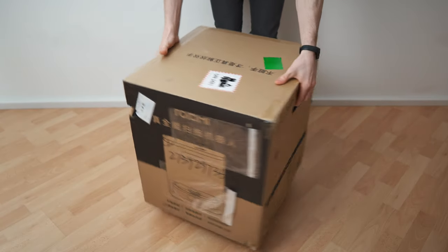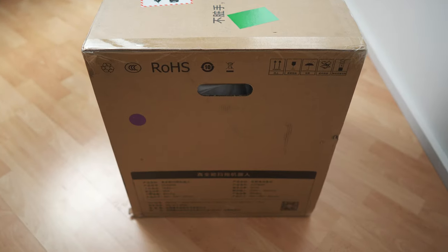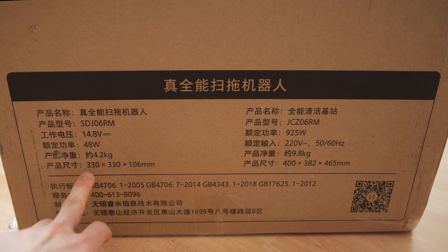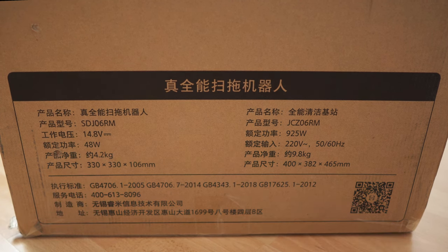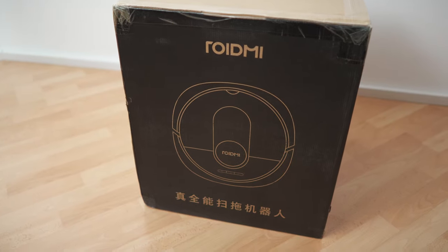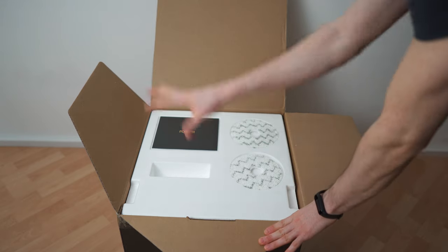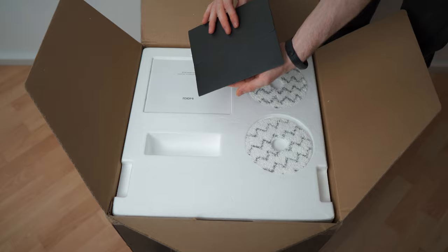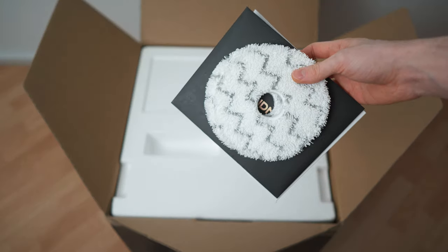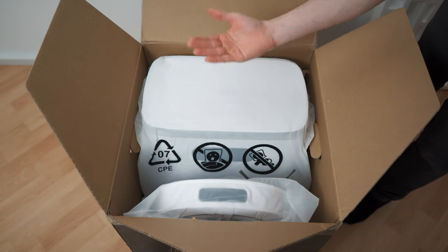So this is the box — it has two carrying handles, definitely manageable. On top we have a warning sticker. On this side we have the detailed specifications, although not in English. This right here is the robot vacuum and this right here is the base station. And there we have the vacuum and the base station once we open it up.